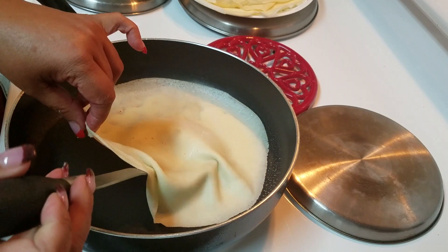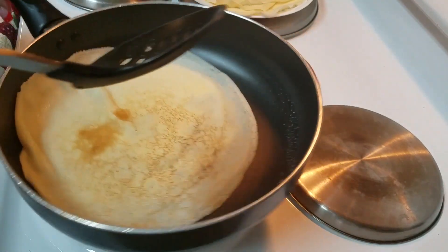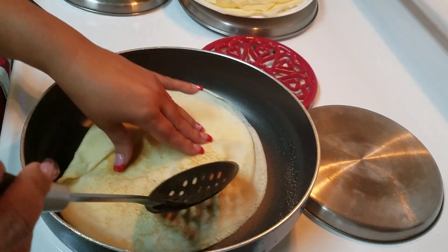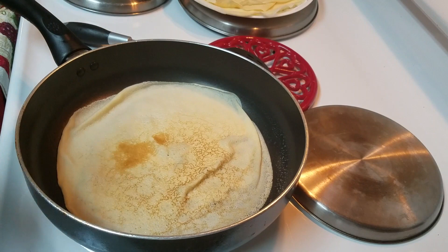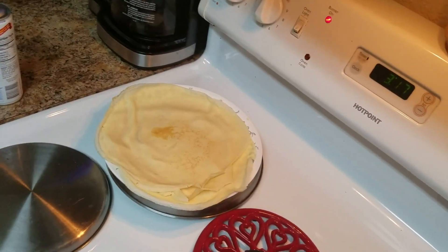Now we're going to turn the crepe carefully. Don't do what I did and put your finger inside — just move it like that and let it cook for 30 seconds or until lightly browned. I'm going to finish cooking the rest and then show you what I'm going to put in my crepes.